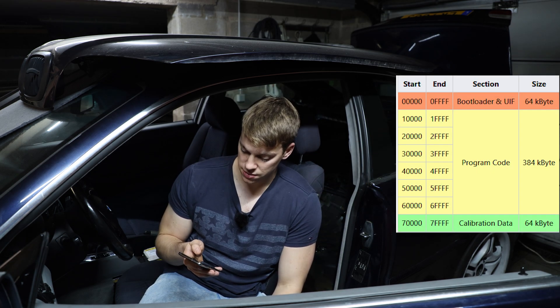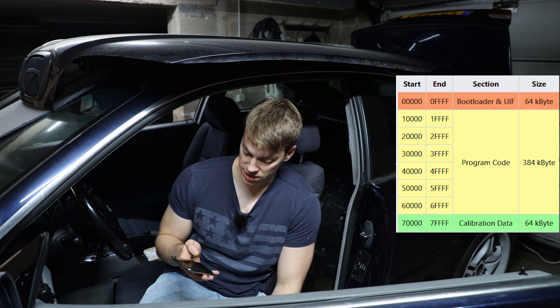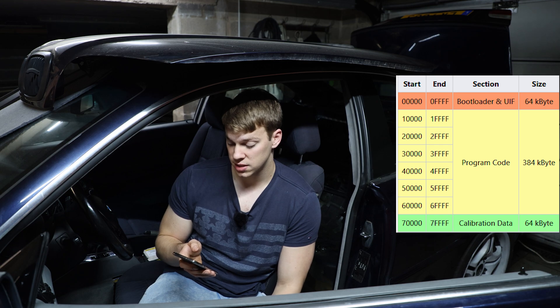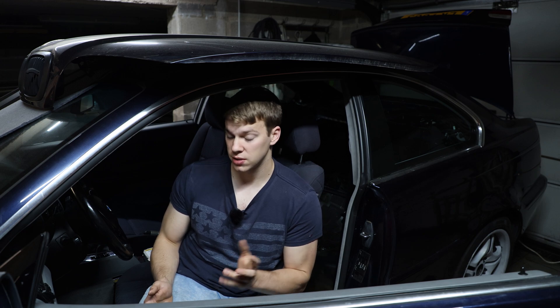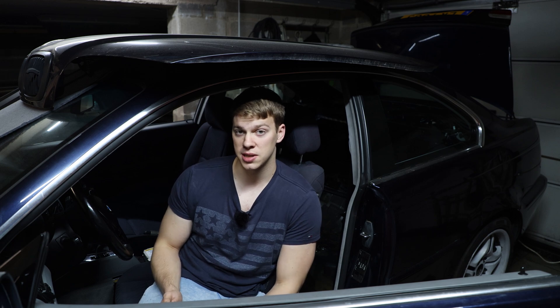You have the program code, which is 384 kilobytes; the calibration database, which is 64 kilobytes; and a bootloader and UIF part, which is 64 kilobytes. The latter part can only be accessed through boot mode. That's where all the ECU-specific keys and the EWS data are stored. Before starting with anything, you want a backup of that in case anything goes wrong, because you can use that data to pretty much clone the ECU if you lose all the other data.